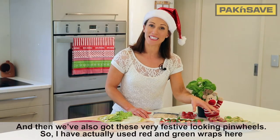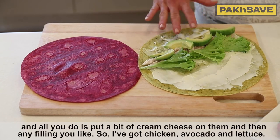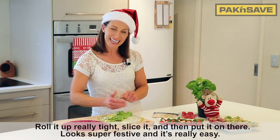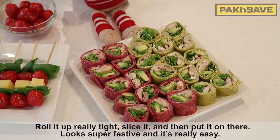And then we've also got these very festive looking pinwheels. I've actually used red and green wraps here, and all you do is just put a bit of cream cheese on them and then any filling you like. I've got chicken, avocado and lettuce. Roll it up really tight, slice it and put it on there. Looks super festive and it's really easy.